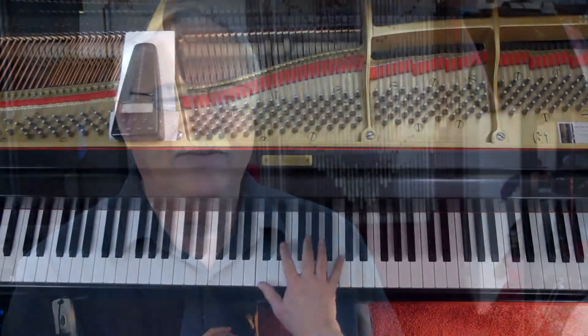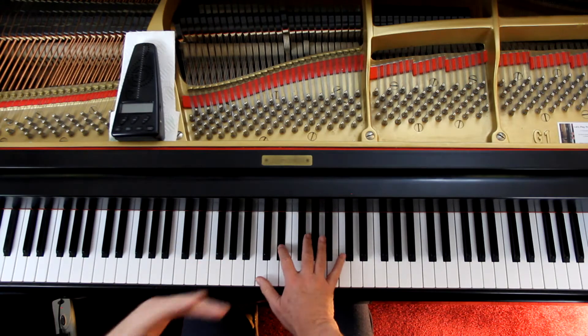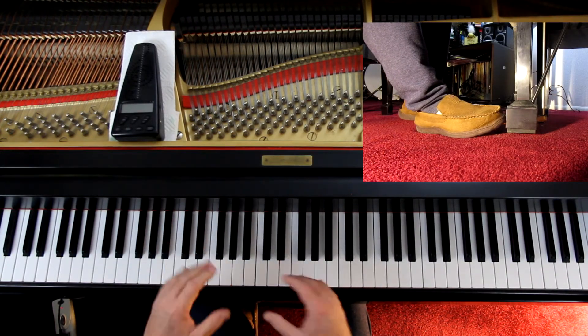In the 3rd or 4th full measure with the half notes, that ends the phrase and then you have the pickup to the next phrase. I want a little silence right in there. So I'm going to lift the pedal up with the hands on the half note, and then put it down after I play the pickup note to the next measure. And all these phrases in here, I'm going to separate them the same way.